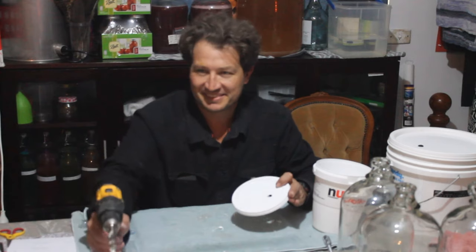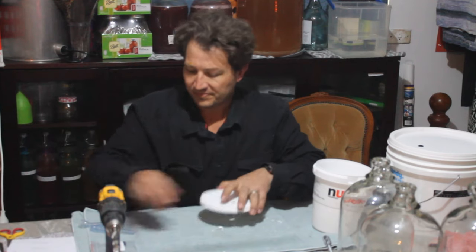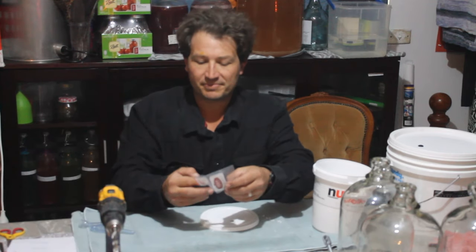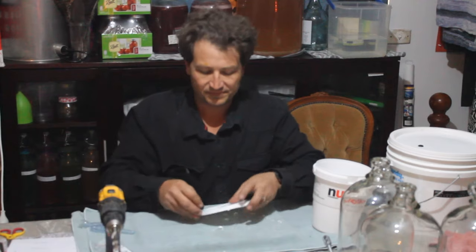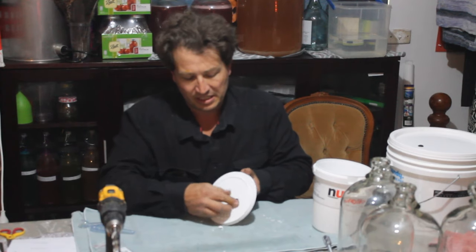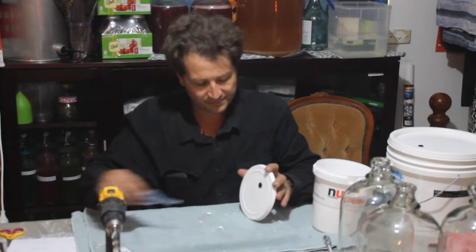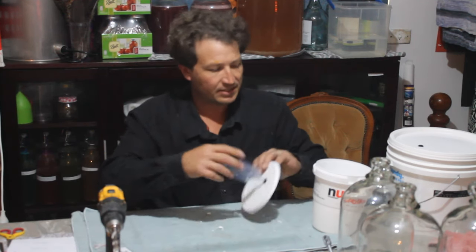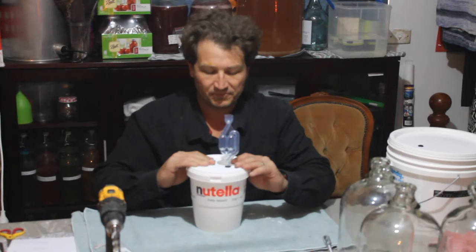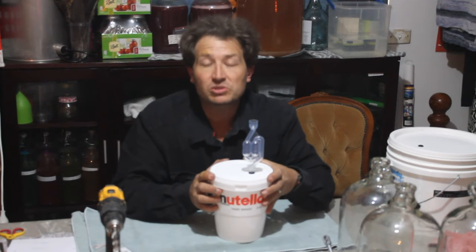Watch your hand isn't behind it. And then, grommet — push it in one edge, and there we go. A nice, tight, snug fit. Use small ones like this for small mixes, if you're testing out a brew, or for sauerkraut, or anything else that you need an airlock for.